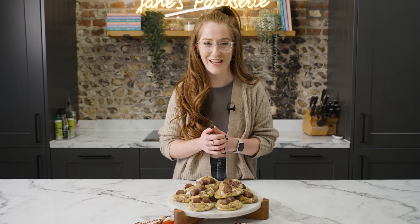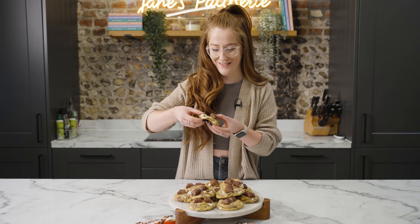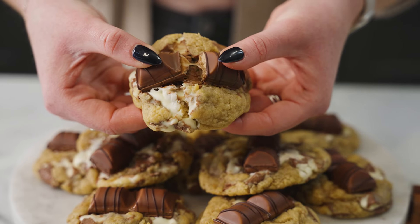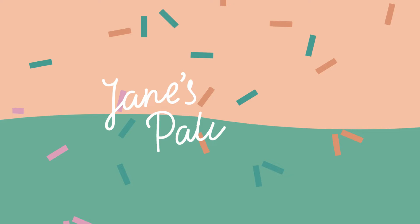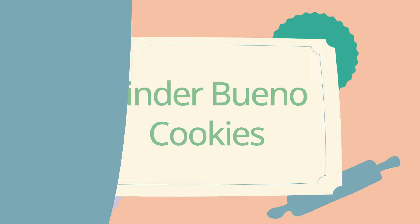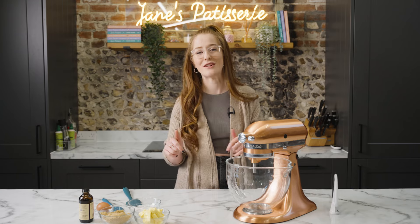How to make my Kinder Bueno cookies. They are the best cookies on the planet and I promise you, you're going to adore them too. Welcome back to my YouTube channel. Today I'm going to make one of my personal favourite cookie recipes ever, which is my Kinder Bueno cookies.